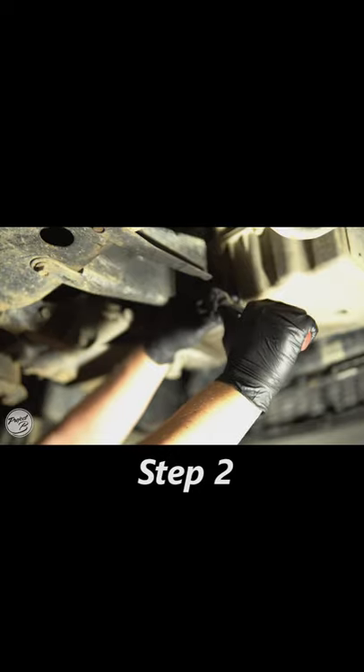Step 1: Jack up your car. Step 2: Remove the drain plug and drain the oil.